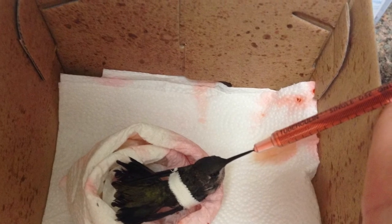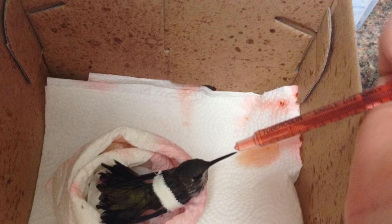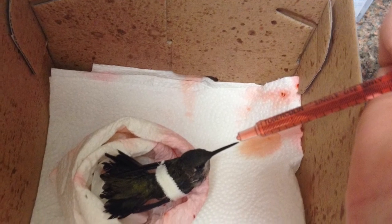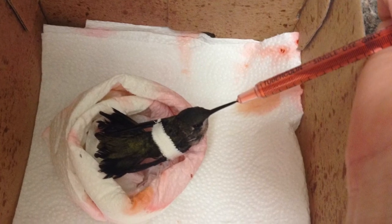We did figure out a way to bandage hummingbird wings a little more efficiently than before, especially for these species having stranger wings than most. Unfortunately, this bird did die over the weekend. Rest in peace, little buddy — we learned much, and thank you for your help.